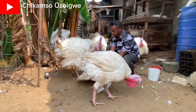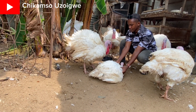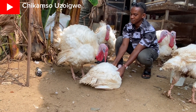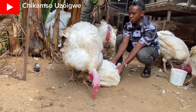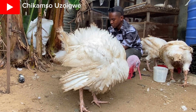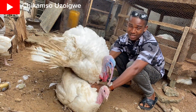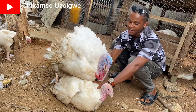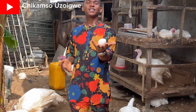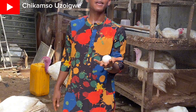So the first step is to cross your turkey to make sure the eggs will be fertile. There are two methods: the natural method and the artificial insemination method. I've already covered that in my previous video, where I held the female turkey and got the male turkey to mount her. He was able to cross her, and since he was able to cross her, there is nearly a 99% chance that this egg you are seeing here is fertile.